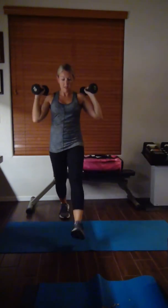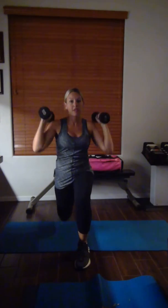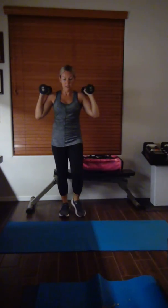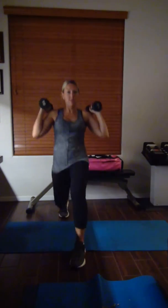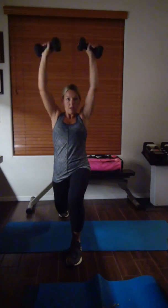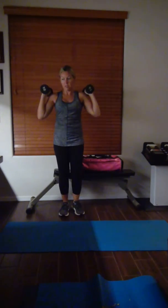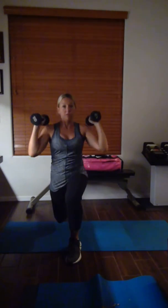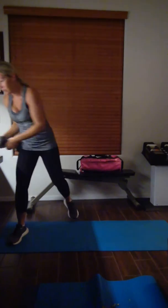Left leg lunge — press it. Press it, right back. Press. Press. Keep it up. Five seconds left — leg drops.